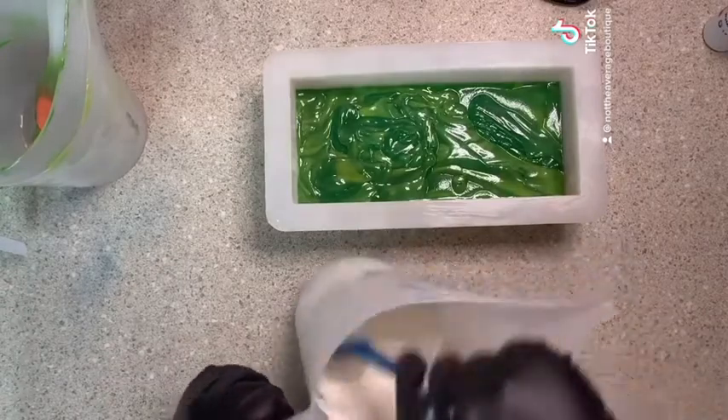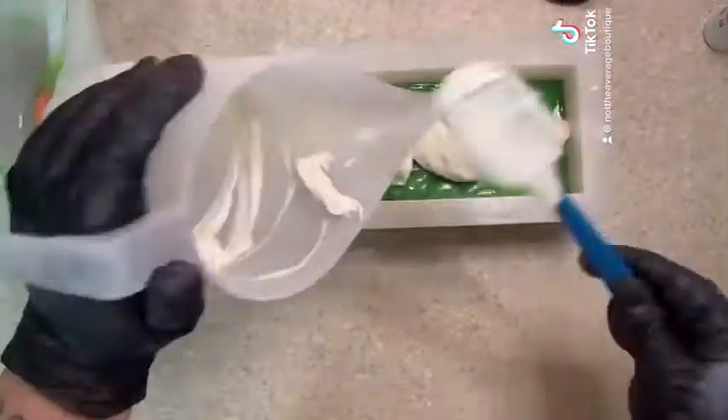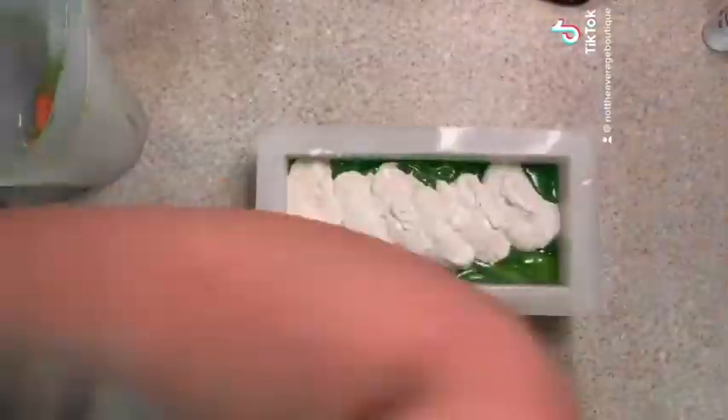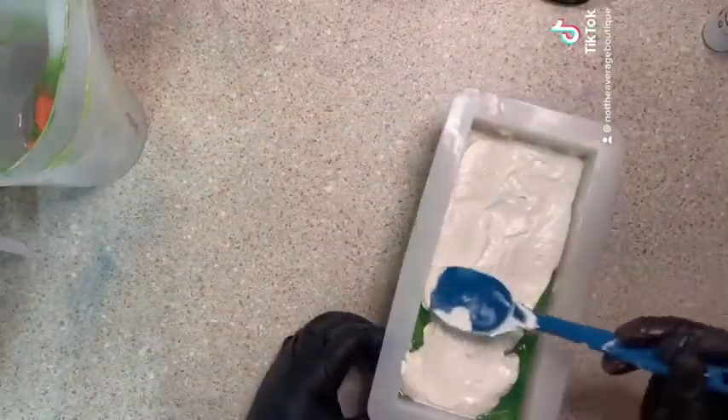The white got a little thick on me so I had to spoon it on there and then spread it out. It wasn't my original plan but sometimes you have to improvise, especially with soap. Overall it still worked just fine.